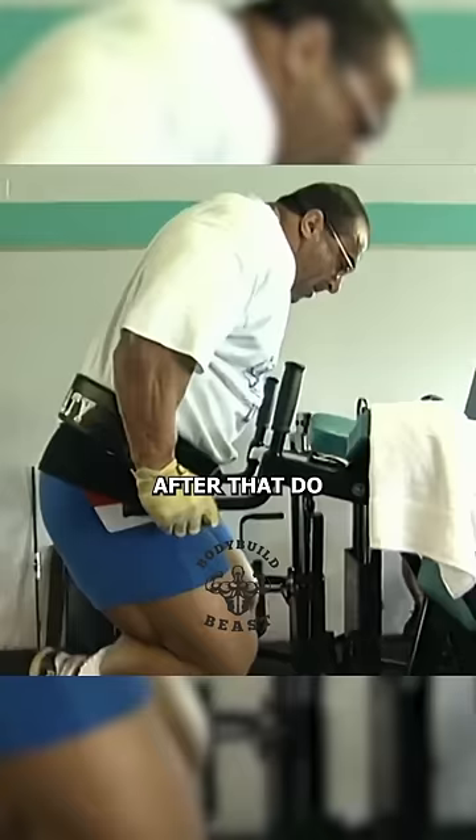After that, do dips for one set until you can't do anymore — or as Nasser would say, until your muscles get the message.